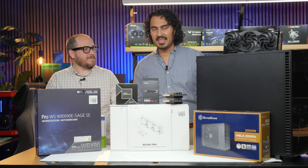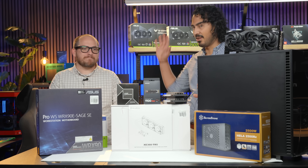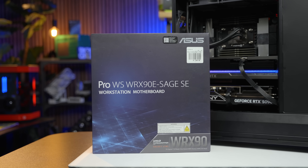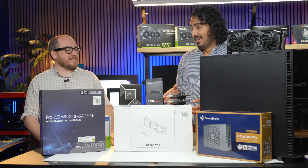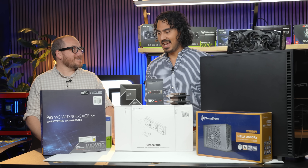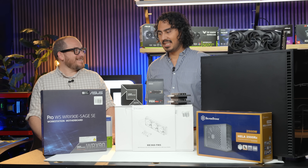That's just the start — it only goes up from there. We paired that with the ASUS Pro WS WRX90E-SAGE SE. It's a mouthful but it's a heck of a motherboard.